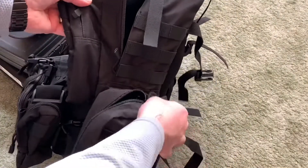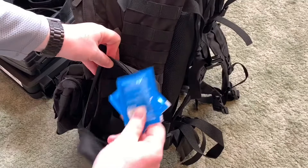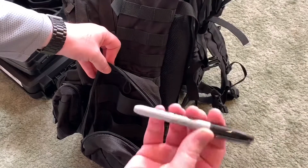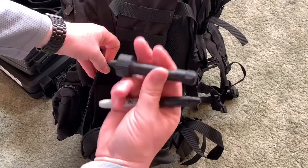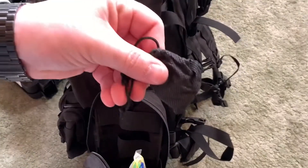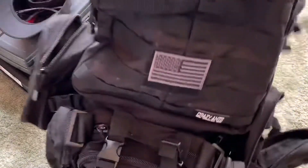On the other side, I have a cleaning kit, lead wipes to clean your hands after the range, a Sharpie — you never know when you need that to mark your groupings — gun oil, and bore cleaner. I keep extra hearing protection here, and in this little pocket, in-ear protection just in case I'm shooting a rifle where I can't use my big over-the-ear ones.